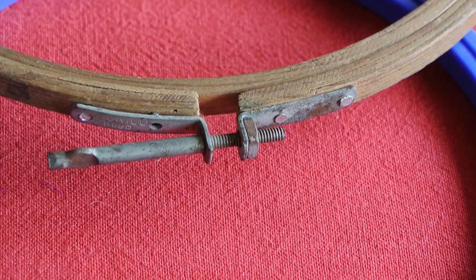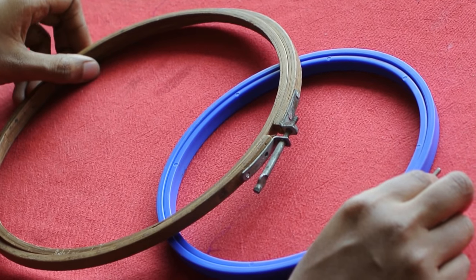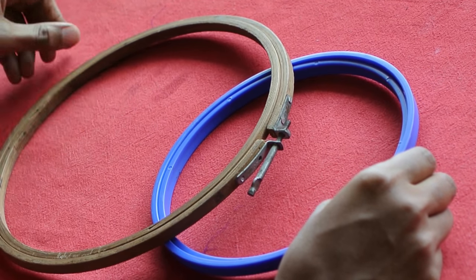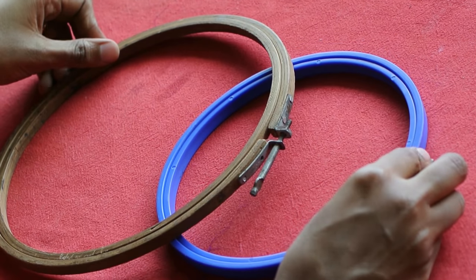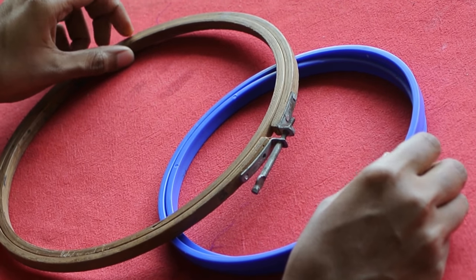Hello viewers, welcome to my channel. In today's class we learn the basics of Zardozi. This is a very useful tutorial for beginners. I have many videos in my channel and had many comments asking me to make a tutorial on this embroidery.